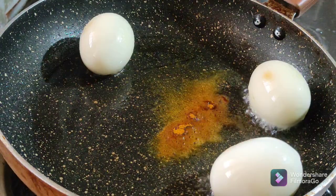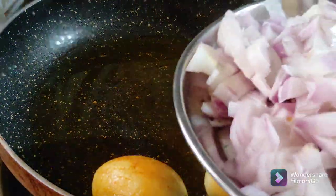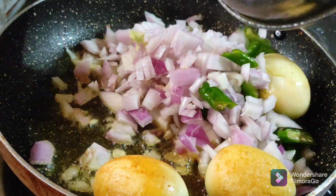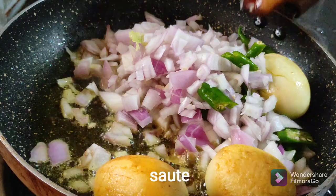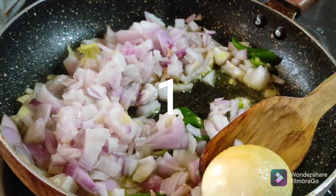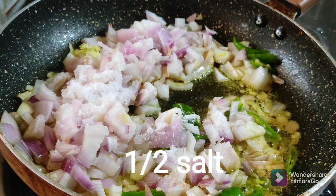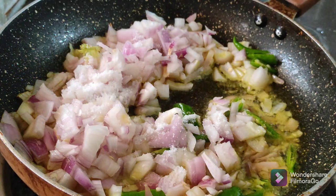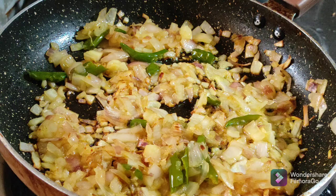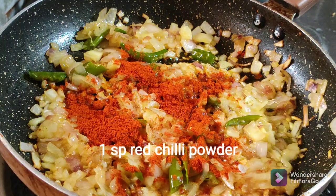Cook the pan for 5 minutes, then 2 more minutes. We will add salt into the pan, then add water and stir for about 15 minutes.